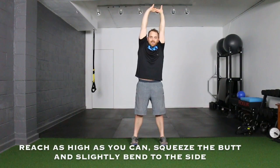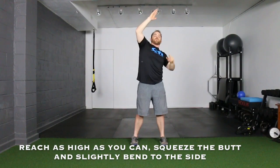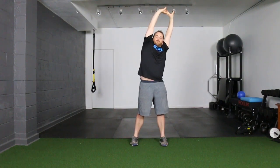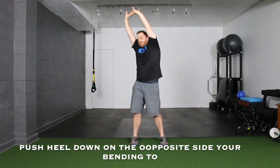Now we're going to add a little bend to it, because your body moves side to side. Push your heels in, squeeze your butt, reach as high as you can, then slightly bend to one side — but as you bend, you're still trying to reach at an angle. From that whole angle, push this heel down more, squeeze this glute more, and reach as much as you can, then switch sides. Really pushing that heel down.